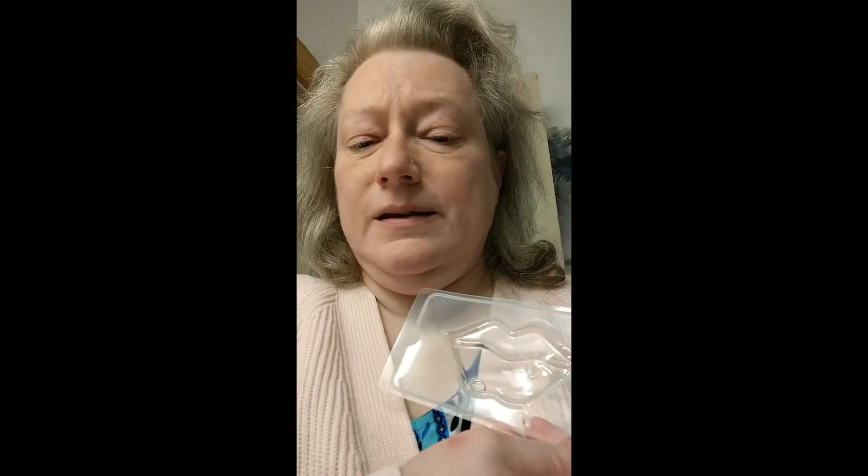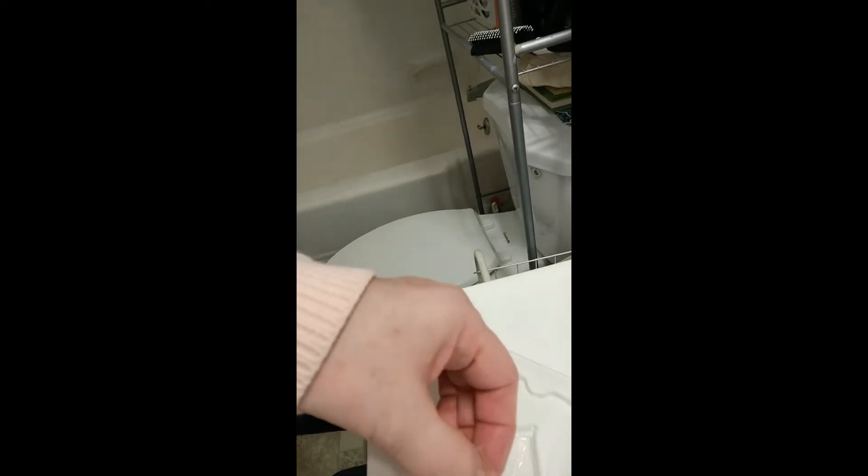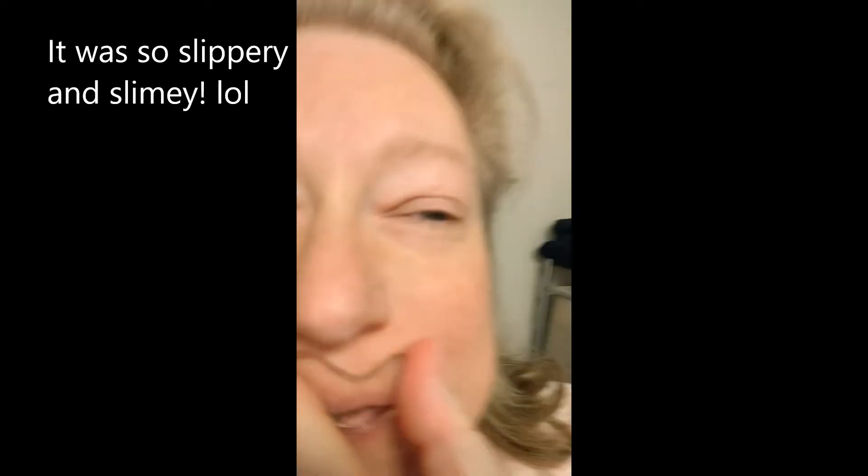Okay, here we go — this is the lip mask. So basically it's like rubber, or whatever, with stuff on it. You're supposed to put it on your lips. It's slippery.